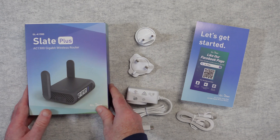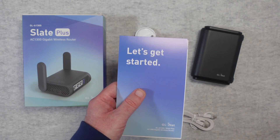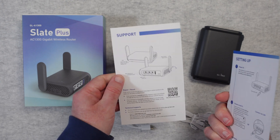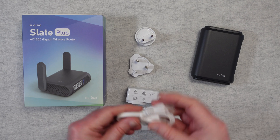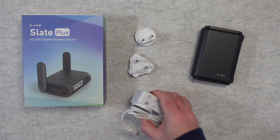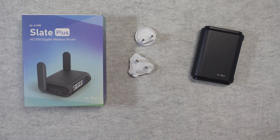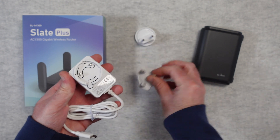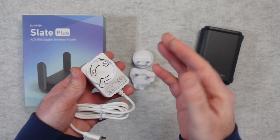So let's take a look at the box contents. We get a little support card, a getting started guide, and some extra support on there as well — so everything we need to get up and running. We also get an Ethernet cable to connect this to your network, and then we get a multi-voltage power adapter with a USB-C connector on one end and a plate mechanism on the other.